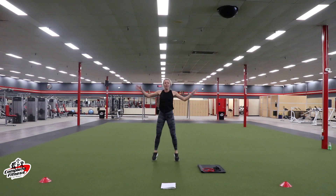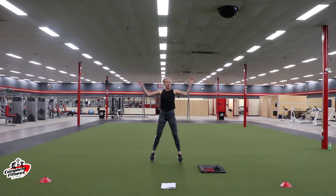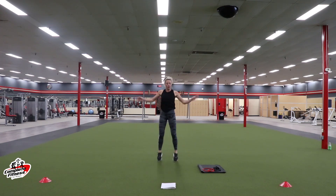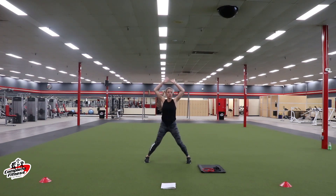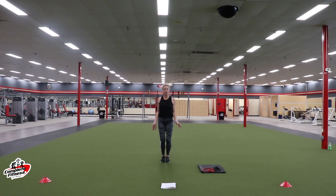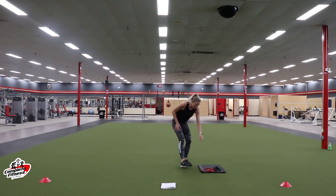We're over halfway. Getting everything warmed up. Heart rates should be rising. We got 10 seconds. Rest — grab that band.